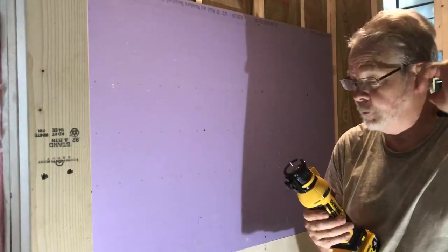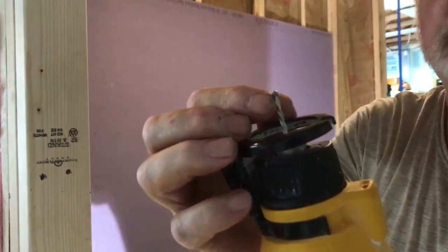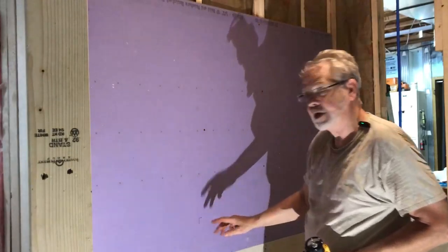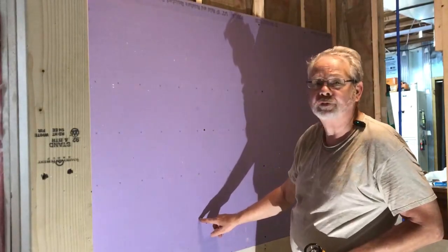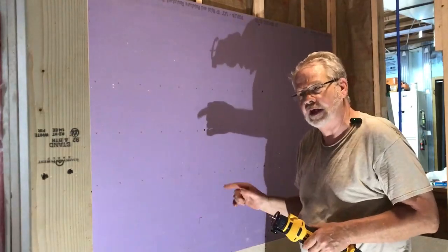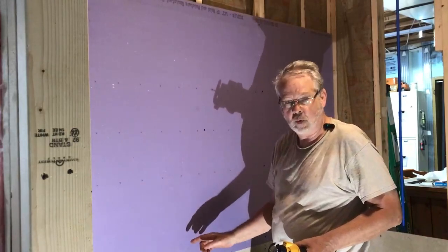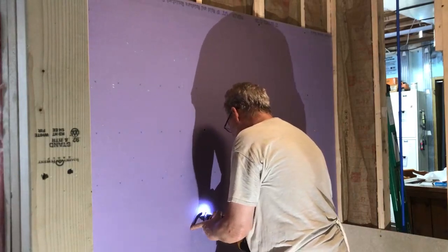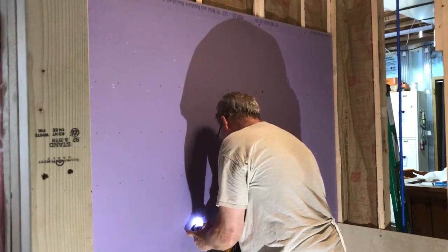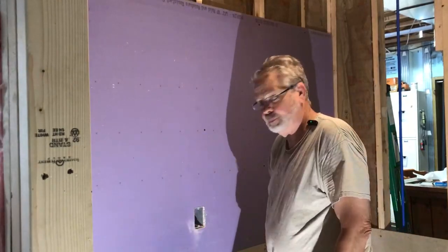I refer to this tool as a roto zip — I'll assume roto zip was probably the first manufacturer that brought it out. Basically it's about a one-eighth inch blade, and at the very end of it the cutter stops about a quarter inch from the end. I know I have an outlet box here — I've marked the center of that outlet box. I'll poke through, find my edge, then cut around it. This tool rotates clockwise, so whenever you go to cut your outlet it is better to go counterclockwise. And as you can see — perfect outlet hole.